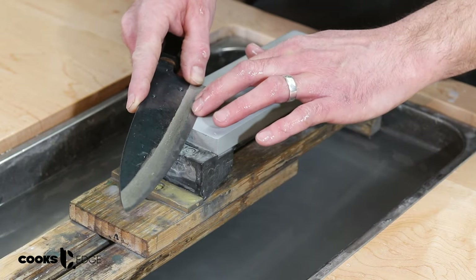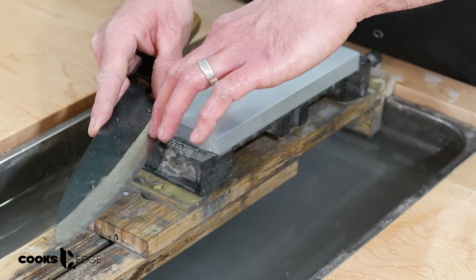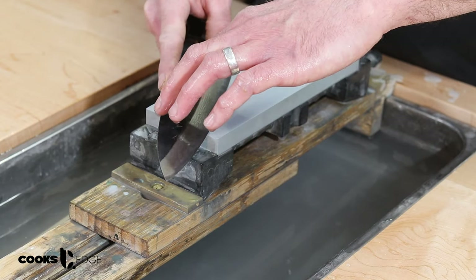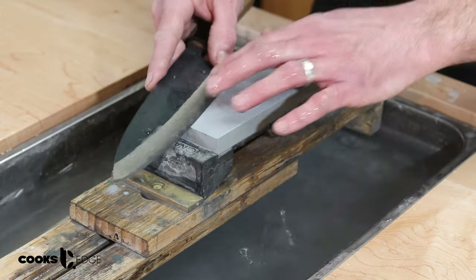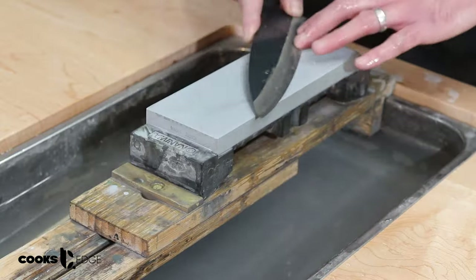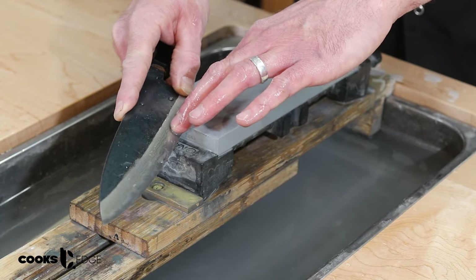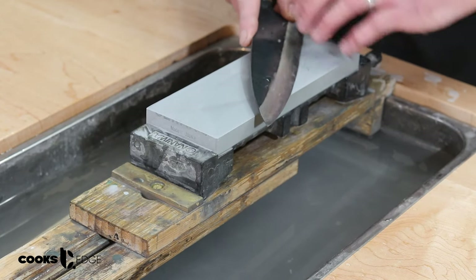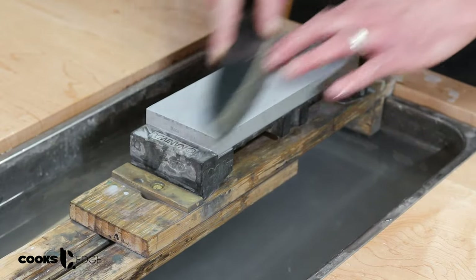We never want our guide fingers to come off the stone — that's when we can run into injuries, because they could slip and you could slice the top of your fingers off. So we hold the knife on the stone and go back and forth. My outward strokes have more pressure than when I'm coming in; the inward stroke is just for muscle memory and consistency purposes.